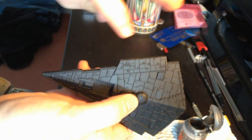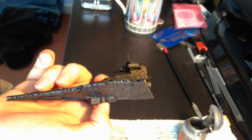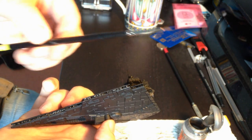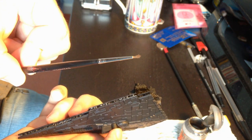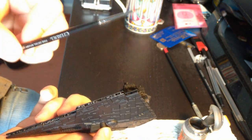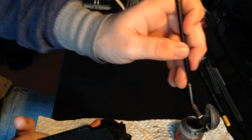Don't worry about going over the sides either, because you can just go over that with a bit of black paint later on. And by the way, if you are going to do the dry brushing technique like I am, use an old paintbrush that you don't care about anymore. Otherwise, the tip of the brush will be ruined, and it'll be a brand new paintbrush that you want to use for fine detail, and you won't be able to anymore. So make sure you use an old brush, because it will get completely buggered.